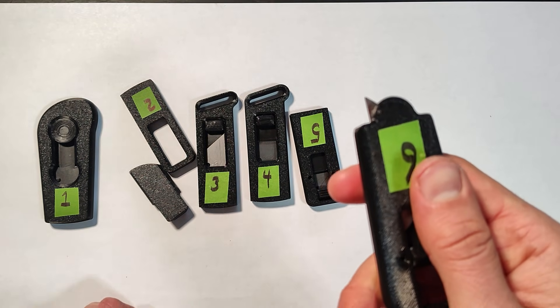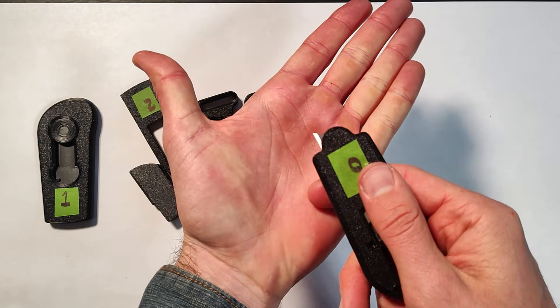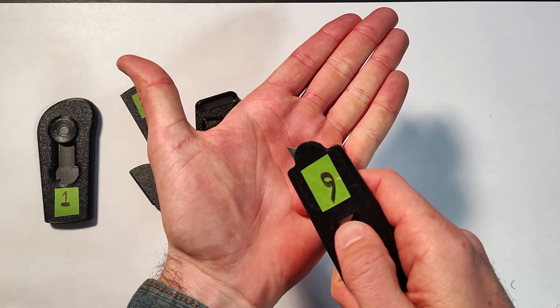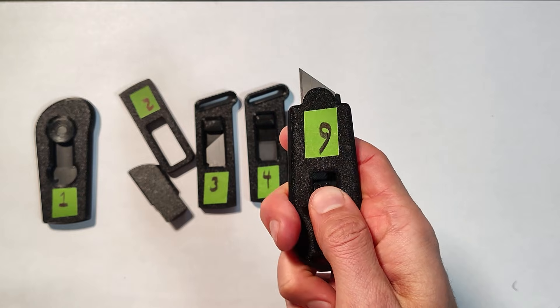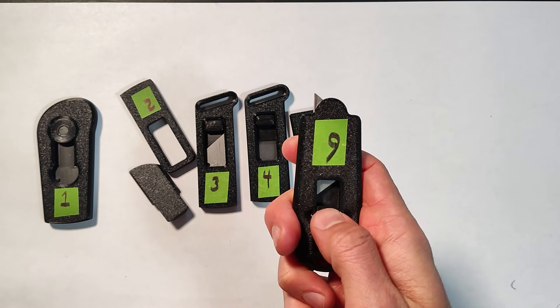But at no point when I was testing and walking around with this thing did I need an eighth of an inch of a blade sticking out. So I simplified it from here to get rid of that middle function.